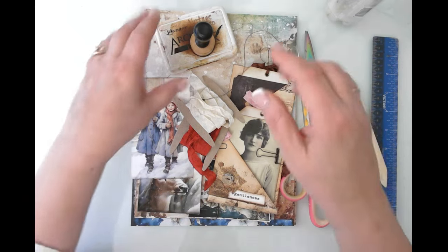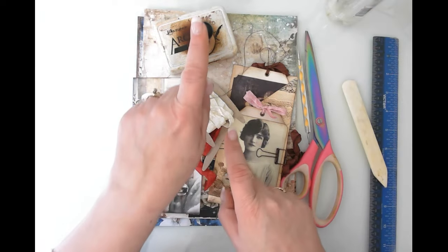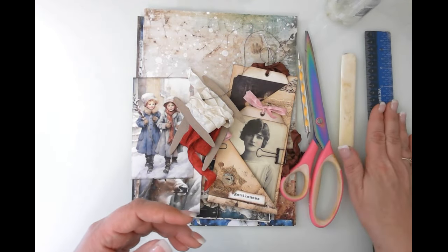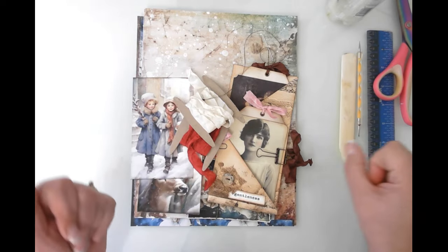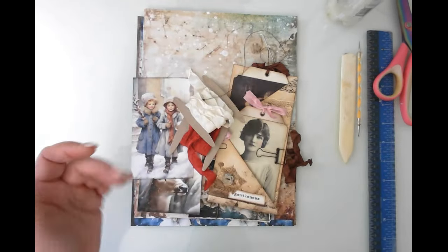So let's get going. Let me show you the supplies: I've got my Fabri-Tac, my vintage photo archival ink, my bone folder to make creases, my ruler to show dimensions, scissors in case I need them, something to poke seam binding through eyelet holes, and my eyelet setter.